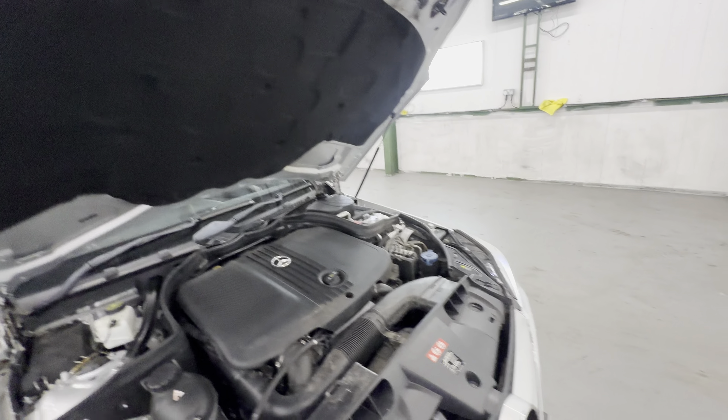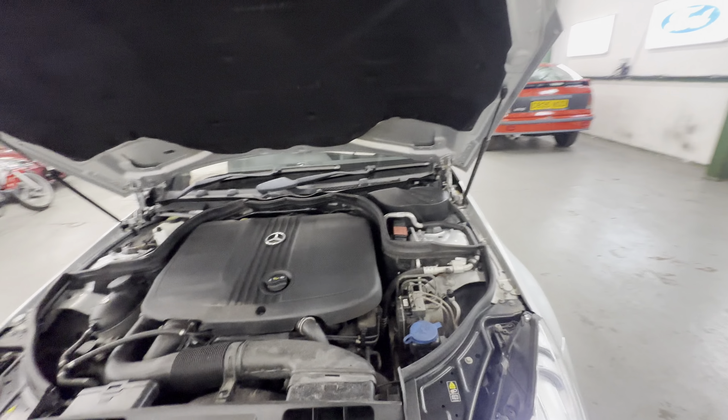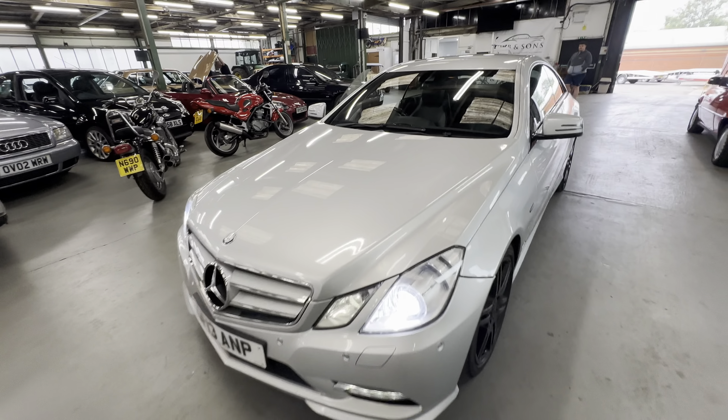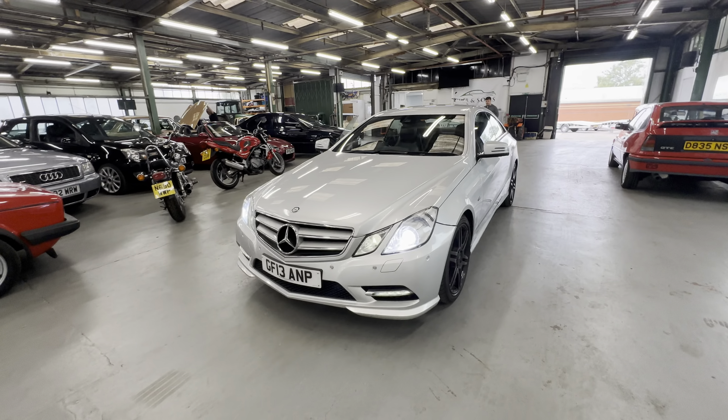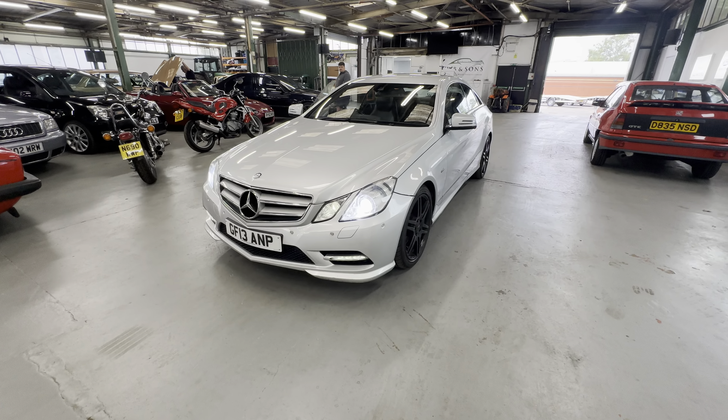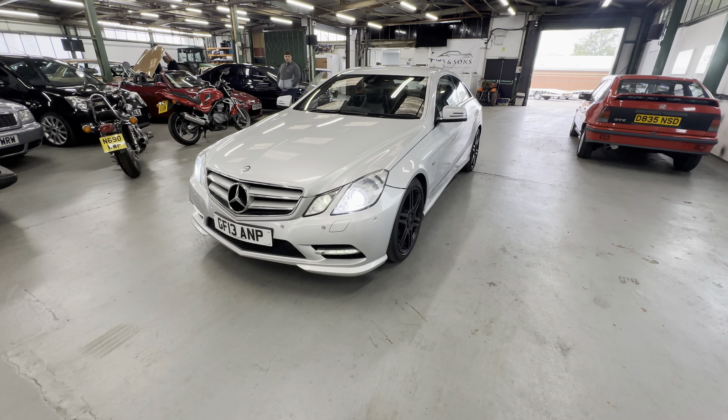The engine management light is on. It was driven around 40 miles today and I wasn't told of any issues, but the engine management light is on — please bear that in mind. And there you have it: a 2013, 13-plate Mercedes E220 coupe in silver with a black interior.